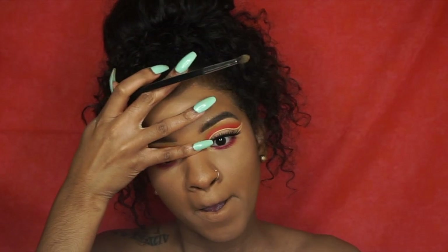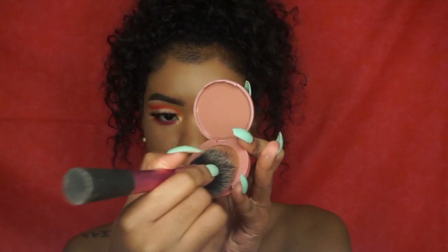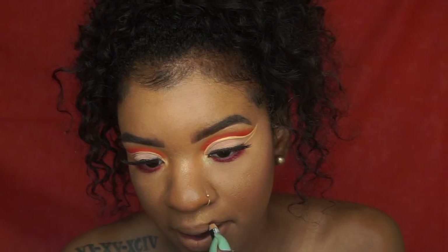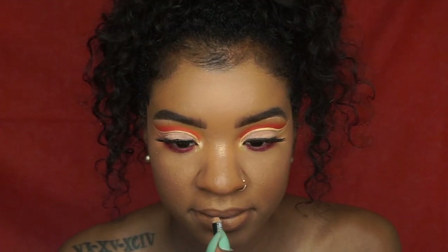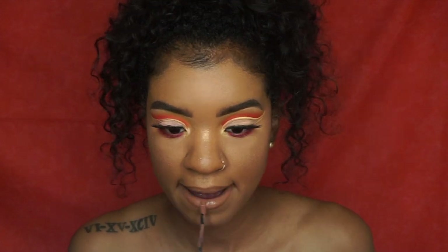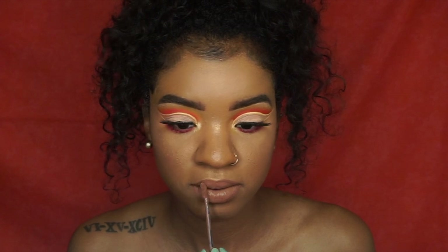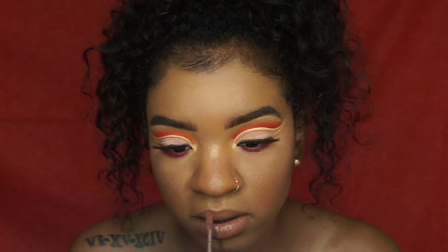Now I'm taking a yellow shimmer shade to put in my inner corner, and I blended out my nose to highlight a little more. Look at that glow! I'm using the Tarte Blush in Paarty. Now I'm taking the NYX Brown Liner to line my lips, and then the NYX Liquid Suede in Sandstorm. I really love how this look turned out — it's very wearable. I added faux freckles at the end and I have another video on how I do my faux freckles, so make sure you go check that out — I'll link it below.